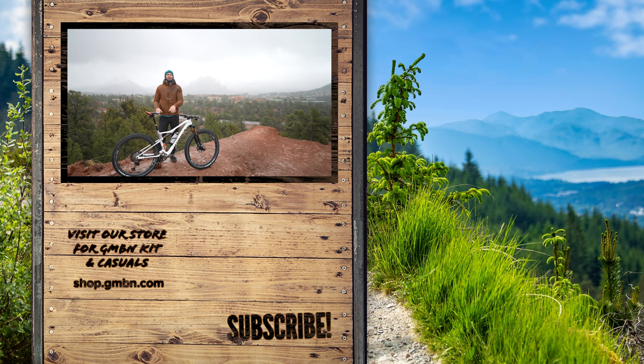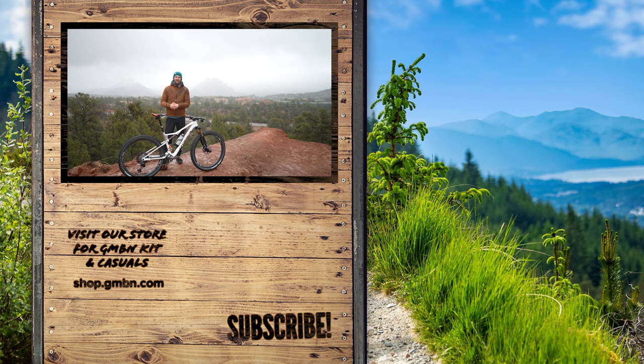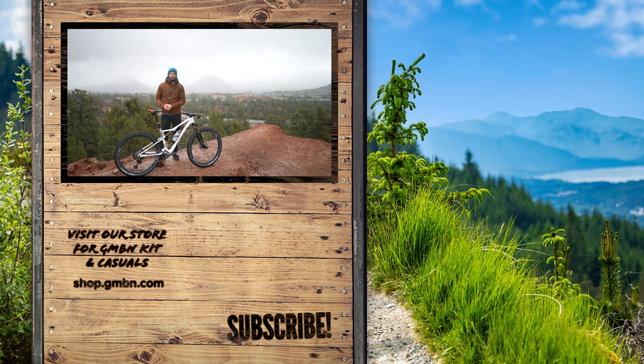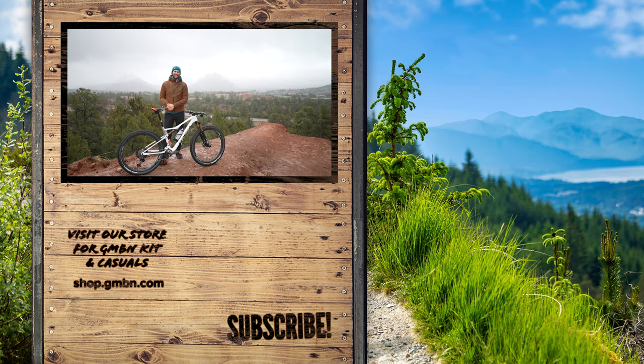Did those setup tips help? Let me know in the comments below — how do you have your XC bike set up? As always, thank you for watching. A like and subscribe goes a long way to bringing you cool content. From me, from the snow, from Arizona — I'll see you next time.